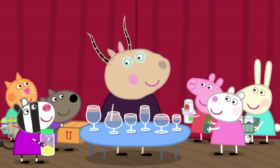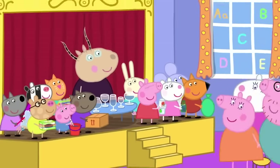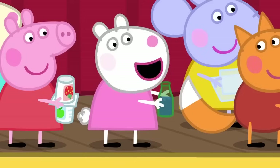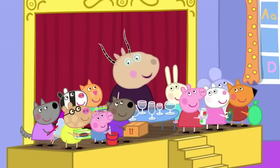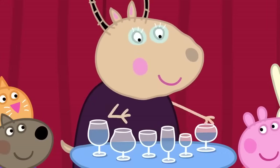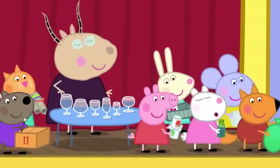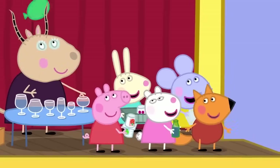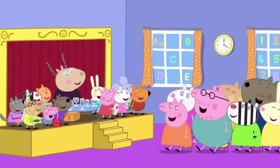Wow! Hello! The parents have arrived to collect the children. You are just in time to listen to our made-up musical orchestra. It's made out of bits and bobs. Children, I will start, and then you join in. The parents like made-up musical instruments. Everybody likes made-up musical instruments.